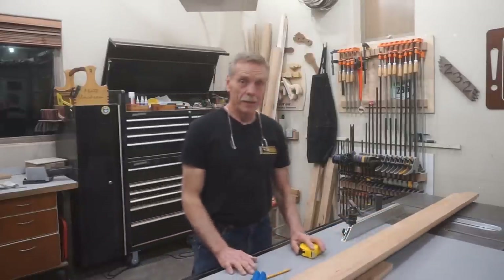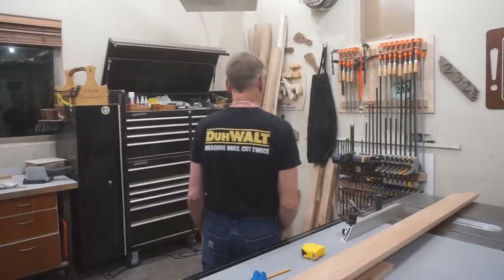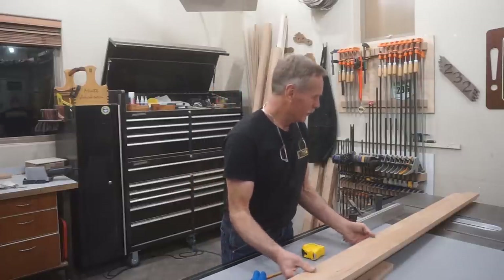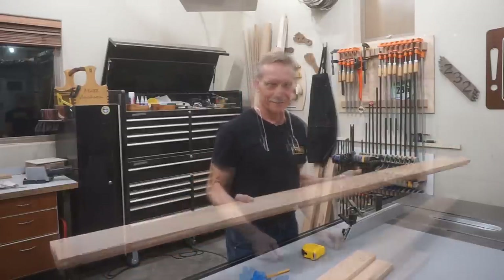The irony does not escape me in the fact that I'm wearing a DeWalt BS 1000 shirt with the motto 'measure once, cut twice.' Because even if I do screw one of these up, I can run them through my board stretcher and just keep right on working. Do you know what the opposite of irony is? Wrinkly.